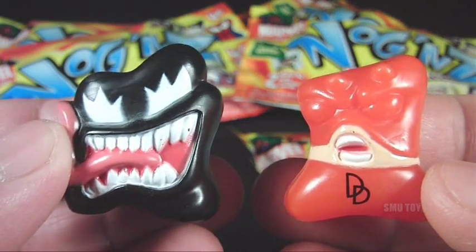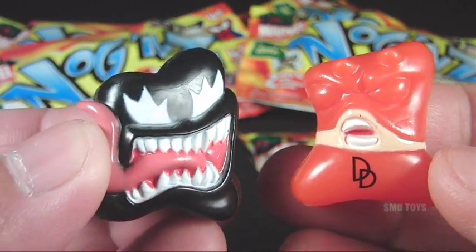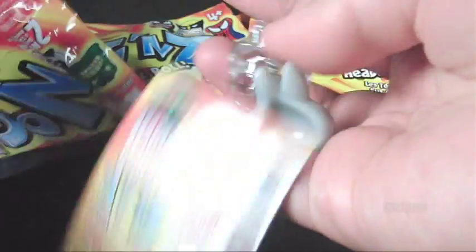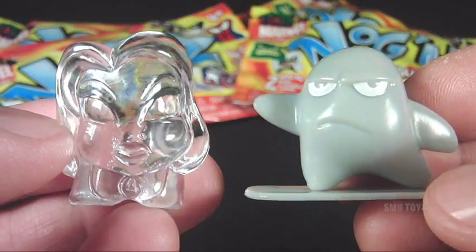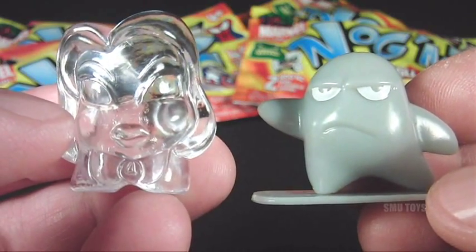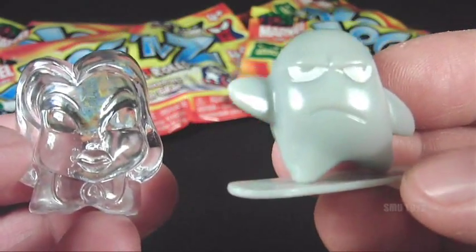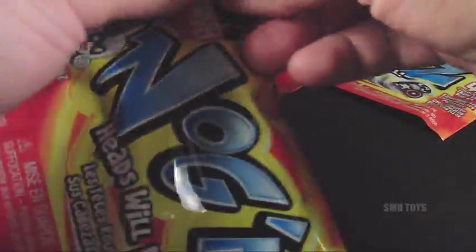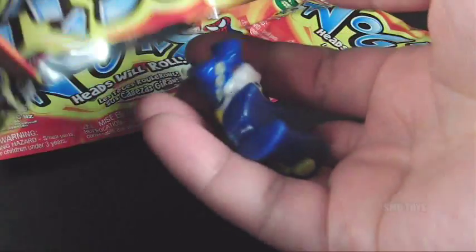Let's pull open another pack — it just keeps getting better and better. We've got the awesome Venom right there, and one of my favorite characters, Daredevil. Let's open another one — wow, we've got another awesome pair: the Invisible Woman from Fantastic Four and Silver Surfer with a surfboard.